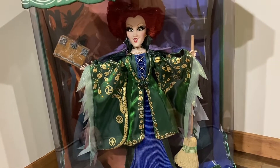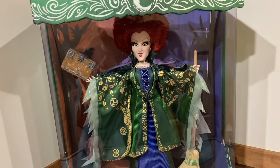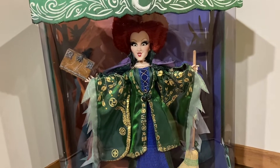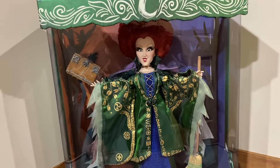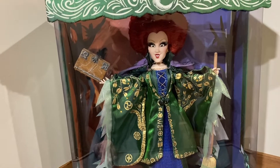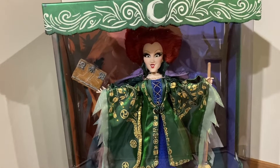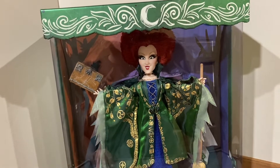These dolls are amazing. I know they are super controversial, and when they first were released it was very divided — some people loved them, some people absolutely hated them. But I will tell you that they look a lot better than they did in their stock photos. The quality is there, I promise.